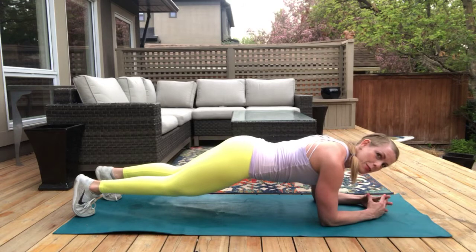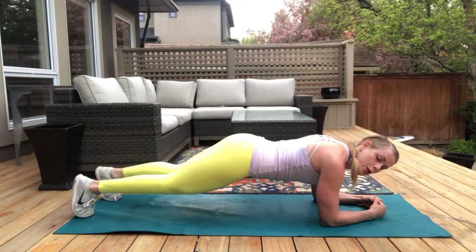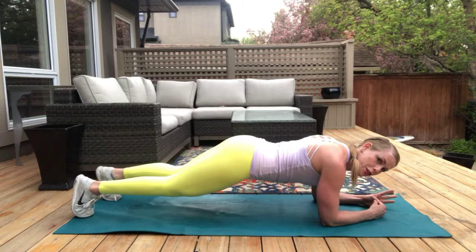Now let's add some appreciation to this. I want you to think about one thing you appreciate about your body — maybe it's that your heart is beating, maybe it's that you're able to hold this plank. Come on, team. Three, two, and one.